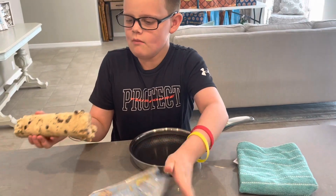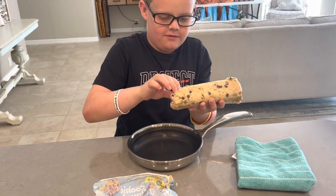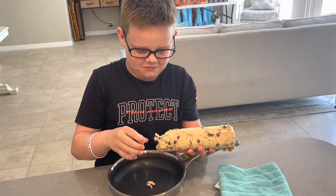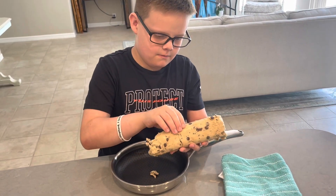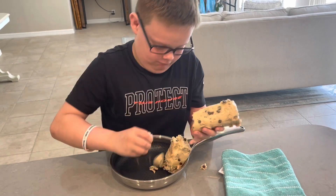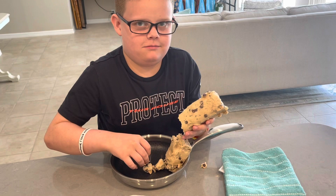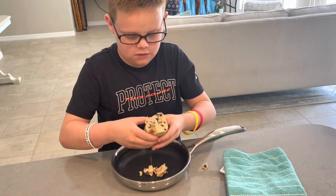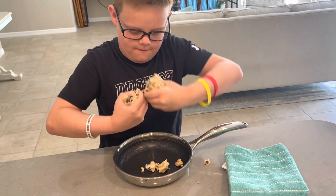Then you just tear it into big enough clumps — yeah, you can do big clumps. Normally you shouldn't lick your fingers. Just break it off each end. There you go.